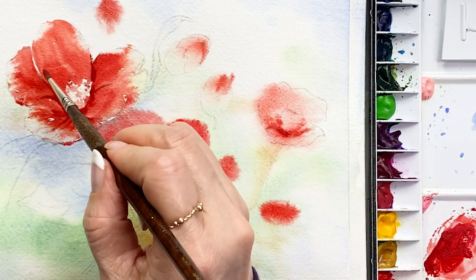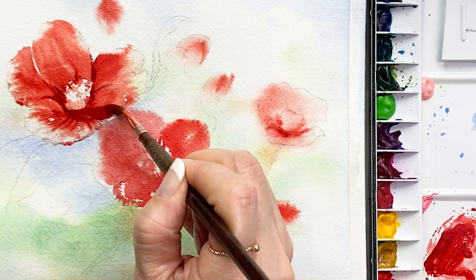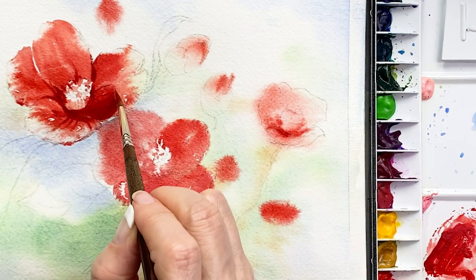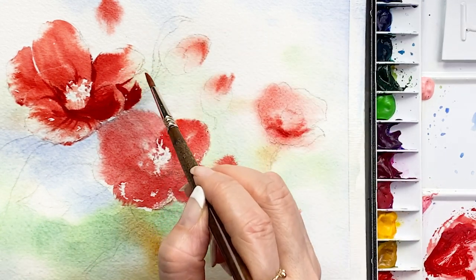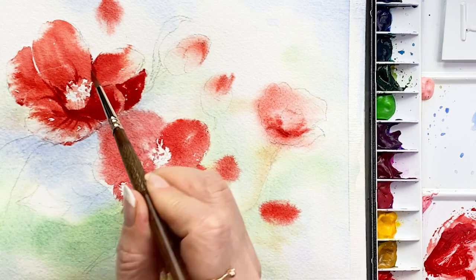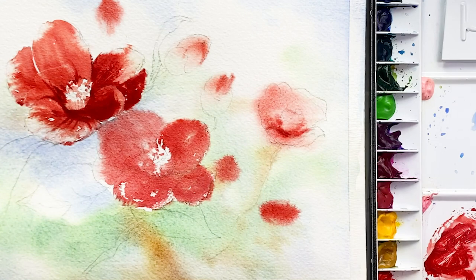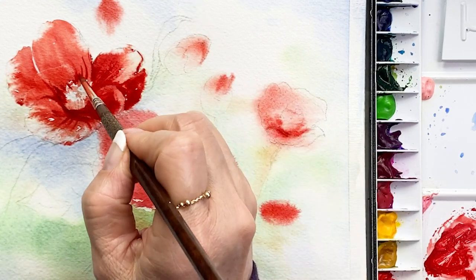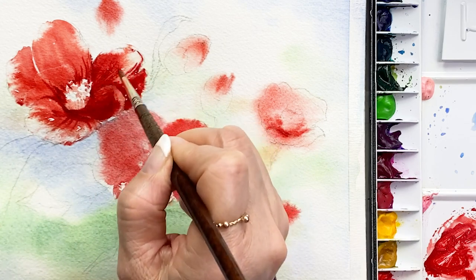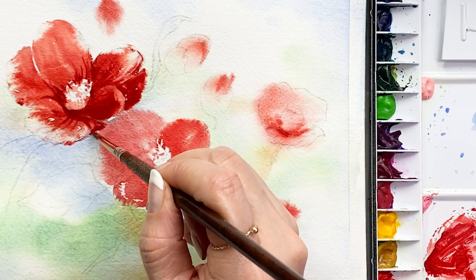I changed the brush. This is a pointed tiny brush. Draw lines on the petals and make sure the darkest point and lines. This is crimson lake mixed with vermilion. Draw some lines from center to edge.